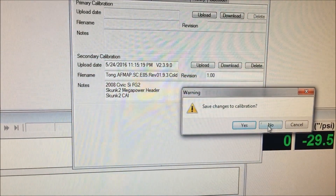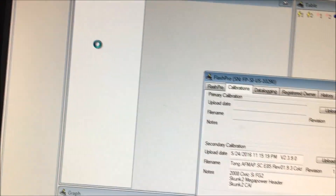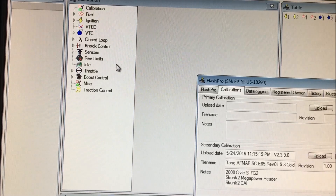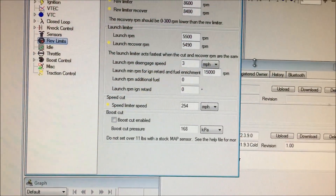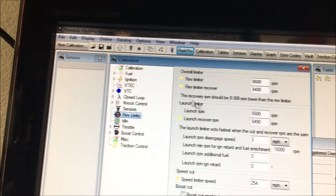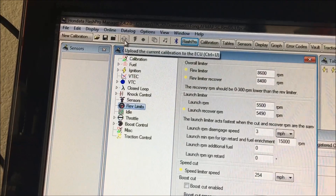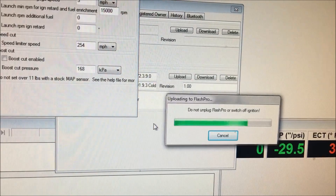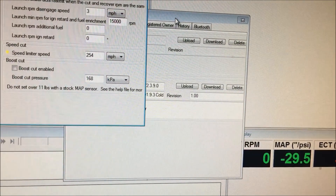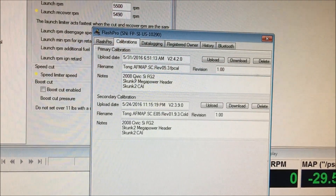Go ahead and open up the tune that you want to upload — I do not want to save the current one. This is the map that I want to upload to the Flash Pro unit. Once you've opened up the map, press this upload button and it'll upload the current open map onto the Flash Pro unit.